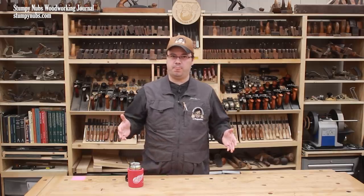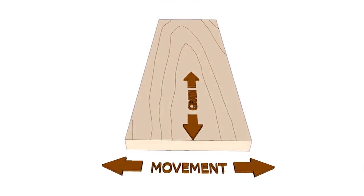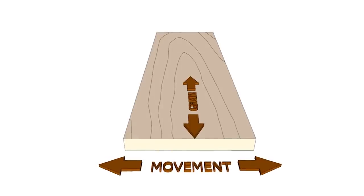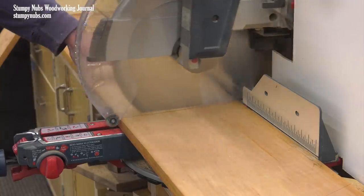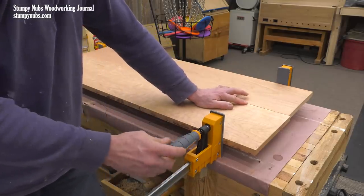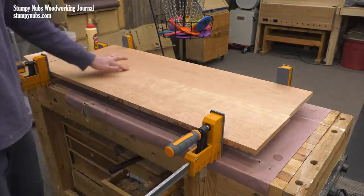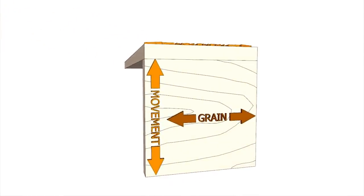One of the main benefits of frame and panel construction is it allows for wood movement. Solid wood will swell and contract with changes in the humidity around it. This always happens across the grain — a board may not become shorter or longer, but it may become wider or narrower. The wider a board is to begin with, the more this wood movement will be a factor. A wide solid panel, such as may be the side of a dresser or a blanket chest, might change in width by an eighth of an inch or even more.